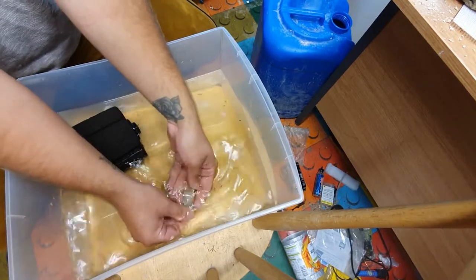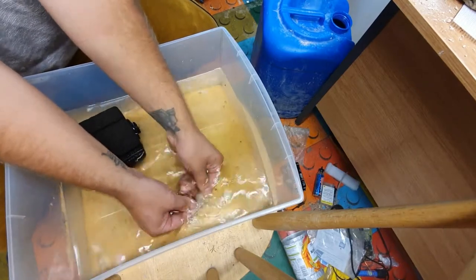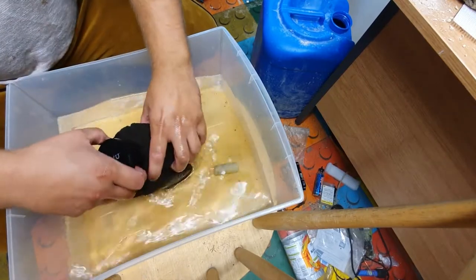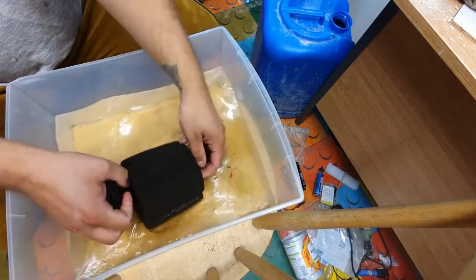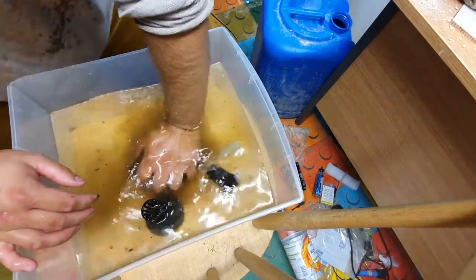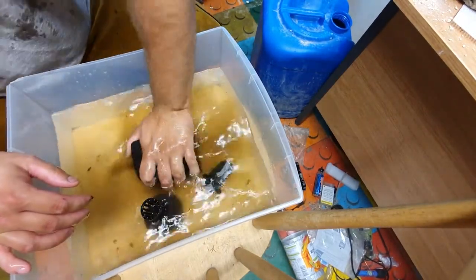The water I'm doing this in is recycled tank water — it's come out of the same tank as the convict cichlids. Just because I'm cleaning the filter doesn't mean I want to get rid of all the beneficial bacteria, which is why I want to use this tank water here.